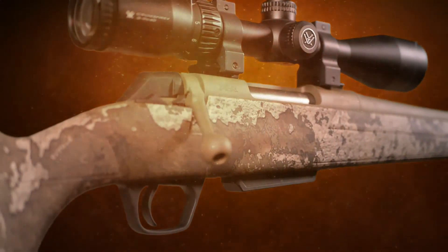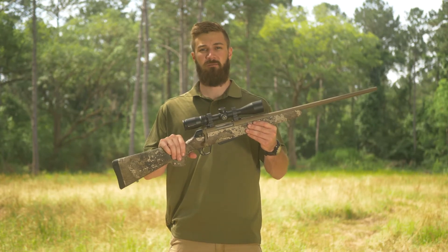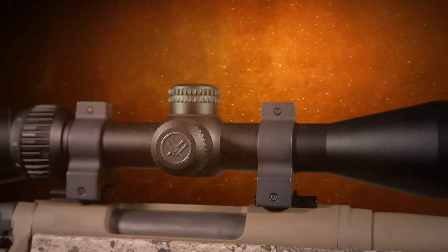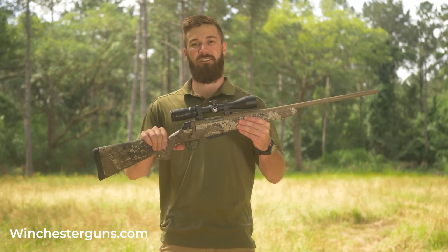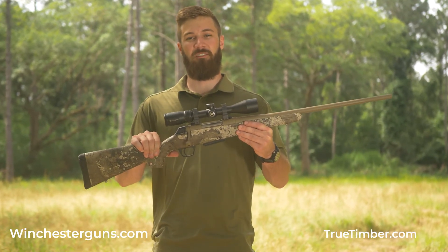You'll be able to find the XPR in all the popular calibers, including the new 6.8 Western from Winchester. If you're looking for a rugged, reliable, and ready-to-hunt rifle, check out the XPR at winchesterguns.com. And to learn more about True Timber and all of their partners, head over to TrueTimber.com.